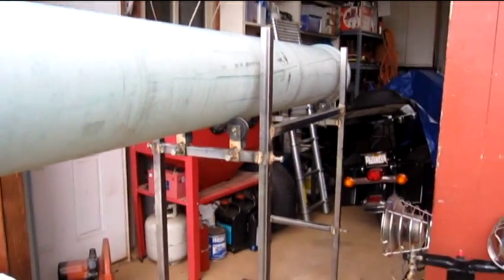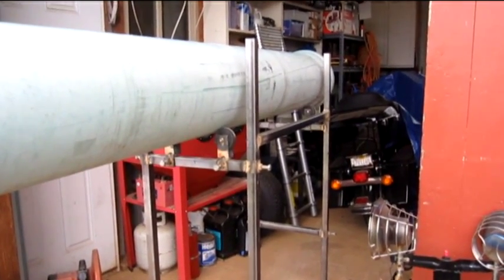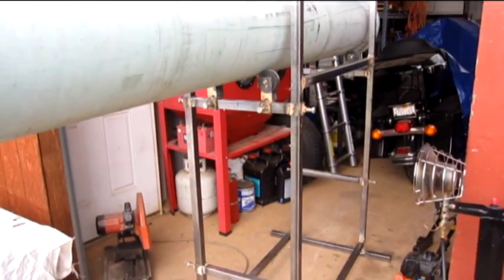Right now we plan on putting a... I've got a couple of treadmill motors that might work — a one horse or a two horse, probably. Or we'll go with gas.